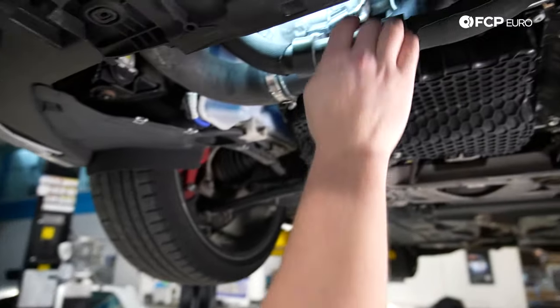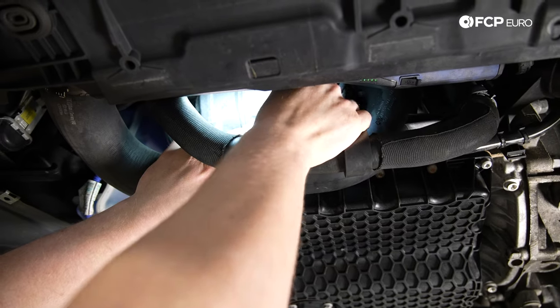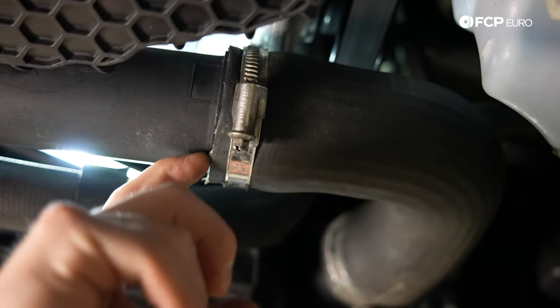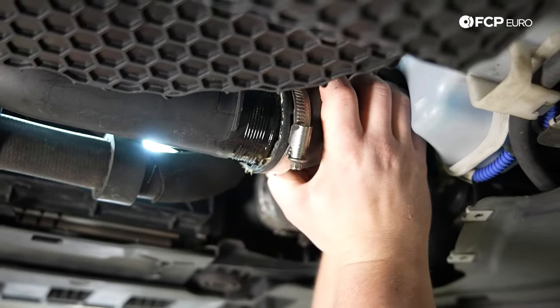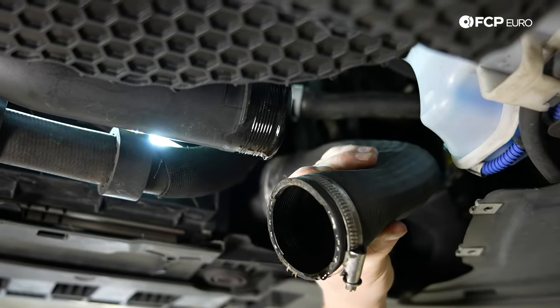Now that we've loosened the throttle body pipe, we're going to raise the vehicle and start working underneath the car to get the pipe out. Underneath the vehicle, we're going to unbolt a few things and disconnect some sensors. The first sensor you're going to unplug is right here on the charge pipe — push in, hit the tab, then pull out. Now we're going to undo the seven millimeter. I'm going to use a 90 degree hook pick and pull this pipe off. Now that I have the pipe loose, I'm going to remove it. Don't be alarmed if there's a little oil in there.